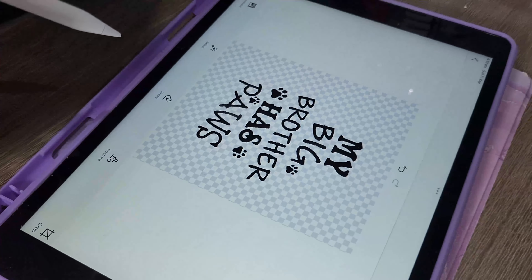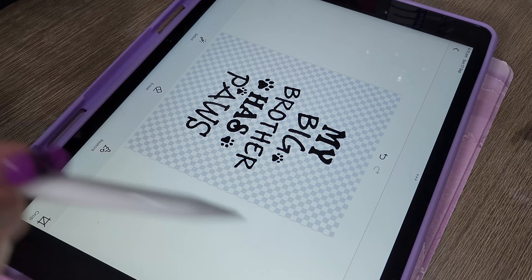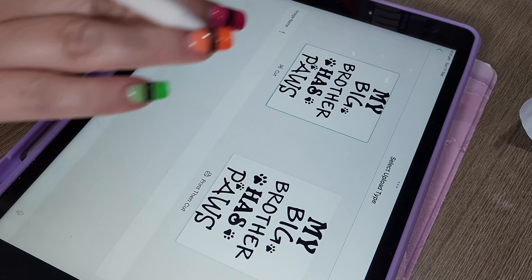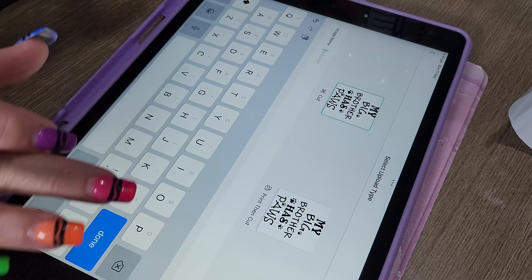In this video we're looking at the Cricut Maker and the iron-on transfer functionality. We have our logo here that we want to put onto an infant onesie.